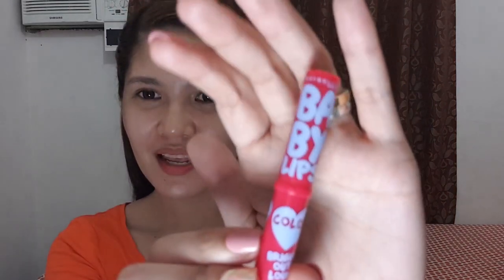The third lip product that surprised me this July is the Maybelline Baby Lips for 99 pesos. I'm so happy with this, especially for beginners learning to apply makeup. You get that moisturizing feeling while it's also nicely pigmented. It's a great entry-level lip product.